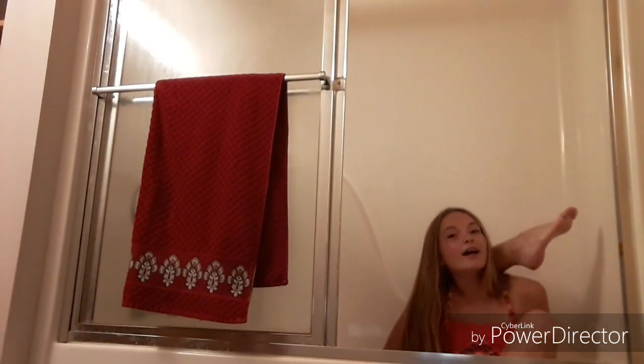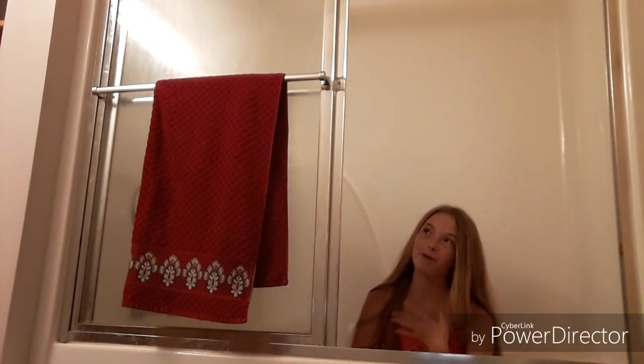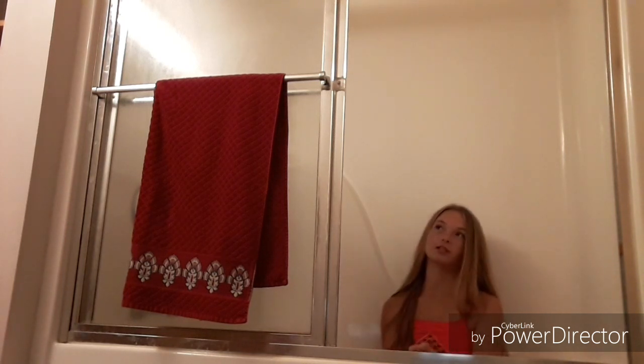So today I'm going to be teaching you guys how to do a knot in a tub. This involves a lot of stretching, so you might not have enough flexibility to do it. But with just these few steps, we'll see how far Kylie can do it.